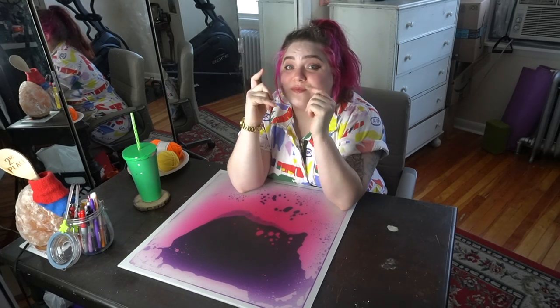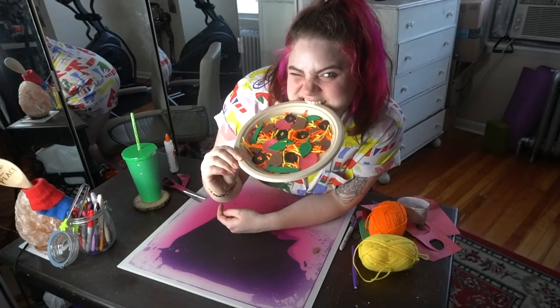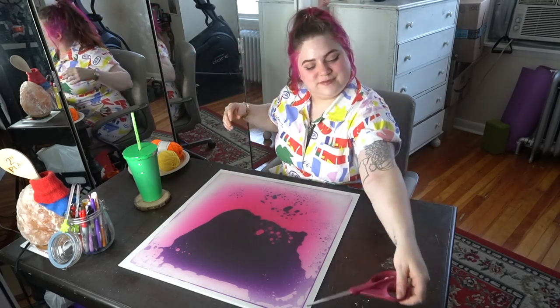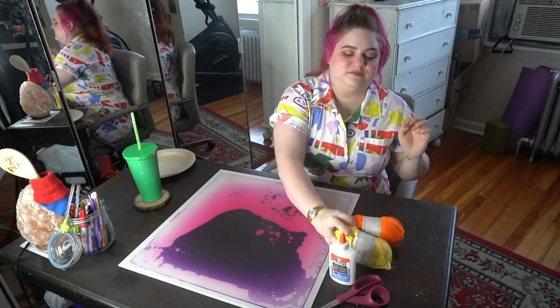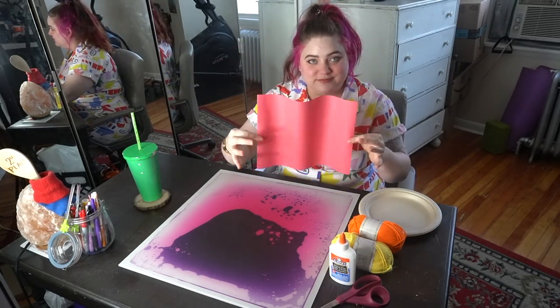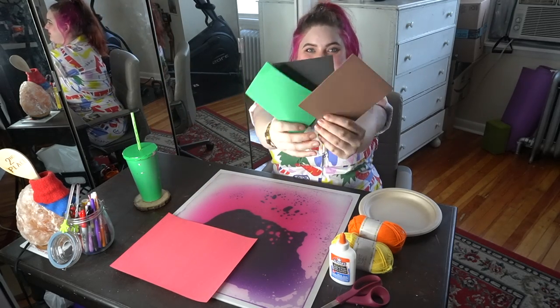Hey there folks, it's Rosie and this morning I woke up hungry — hungry for a craft, that is! So I thought let's hit that craving with some pizza. For materials I used a pair of scissors — big kid scissors — some liquid glue, orange and yellow yarn for cheese, a paper plate for the crust, some red paper for sauce, and foam paper to cut up my toppings.